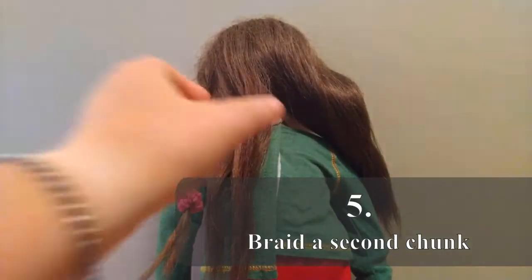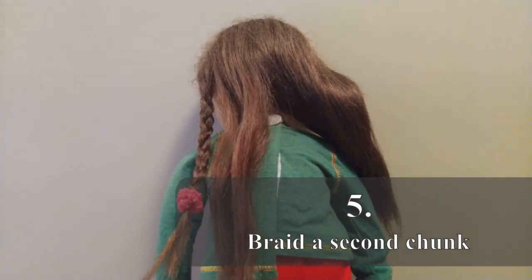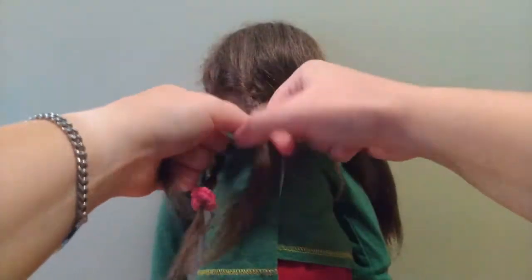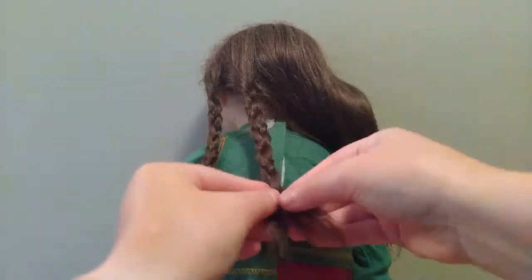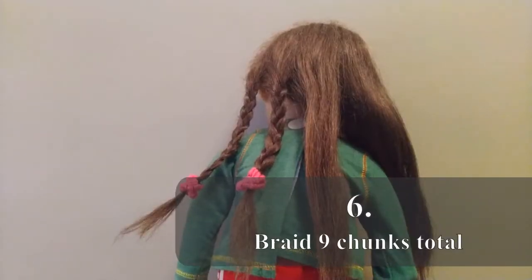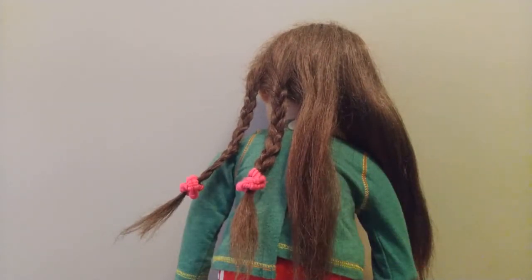Grab a second small piece of hair, as equal as you can to the first piece, and again we're going to braid. Keep braiding hair sections that size until you have braided the entire head of hair. Your number of small braids should be a number divisible by three.